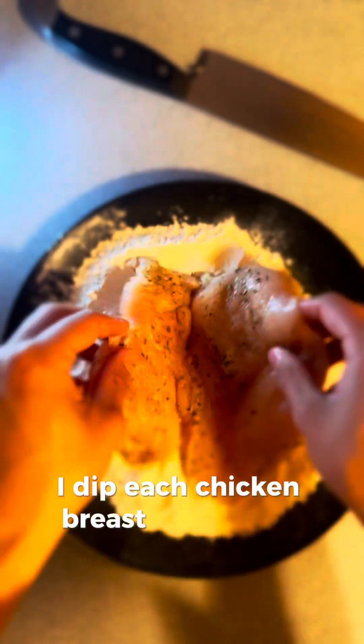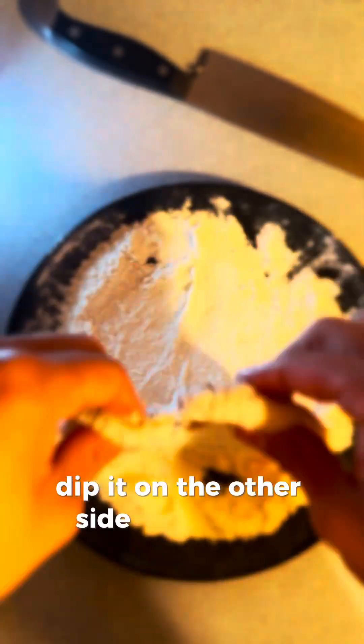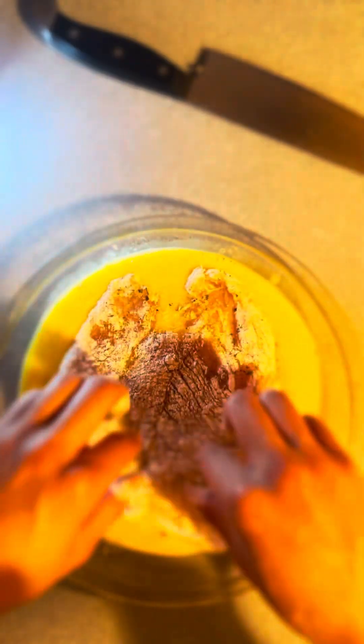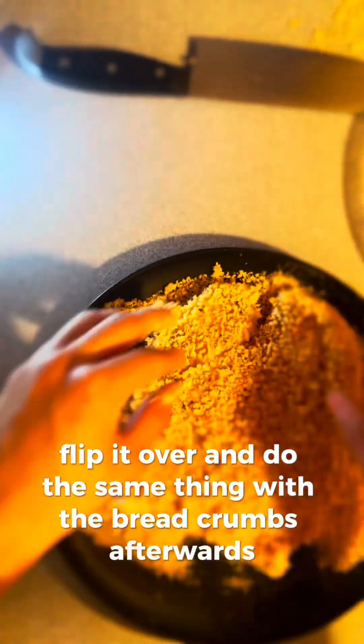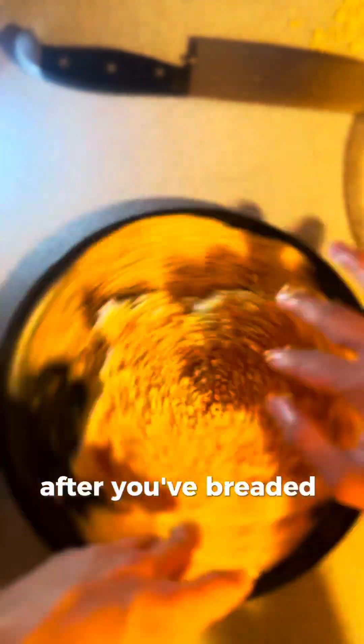Once your breading station is ready, dip each chicken breast in the flour, shake it off a little, flip it over and dip the other side, then bring it to the egg wash and dip it, flip it over, and finally do the same thing with the breadcrumbs. After you've breaded all your chicken, you're ready for cooking.